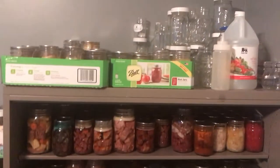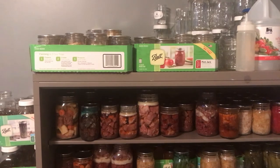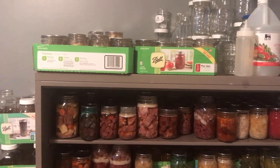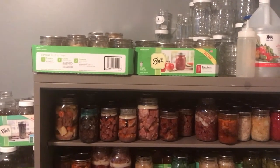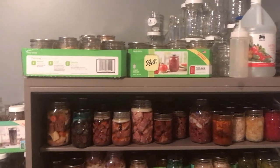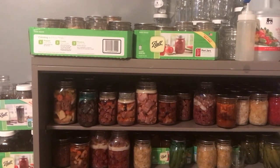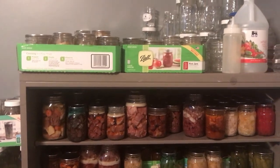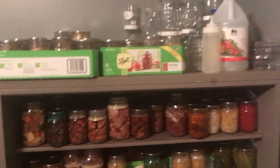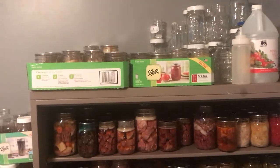I hope you get inspired to can — if I can do it, anyone can. I waited years to start canning and took all kinds of classes at my local extension office. By the end I think I was ready to teach the class myself, I was so excited. I hope you enjoyed it, and if you have any questions or suggestions, I welcome them — I'll see you in the next video.